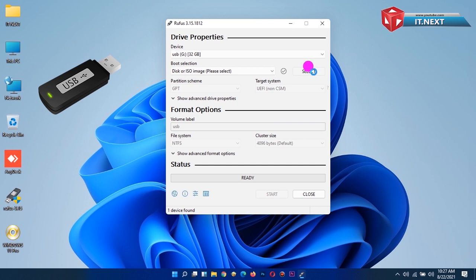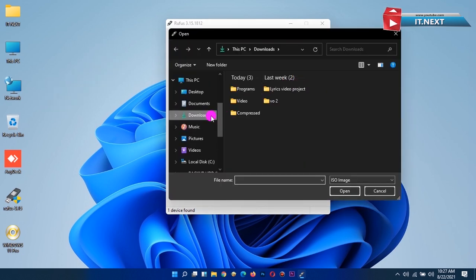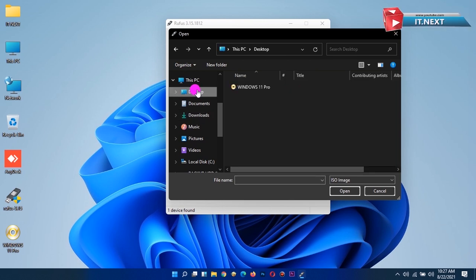Next, click on Select, then locate where you have your Windows 11 ISO — mine is here on the desktop. Click on Open to add it to Rufus.